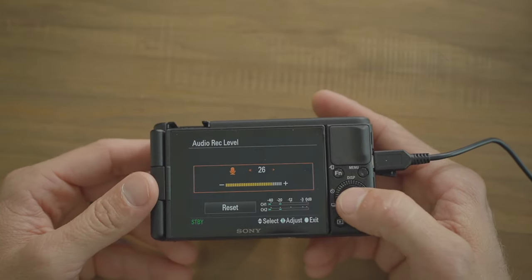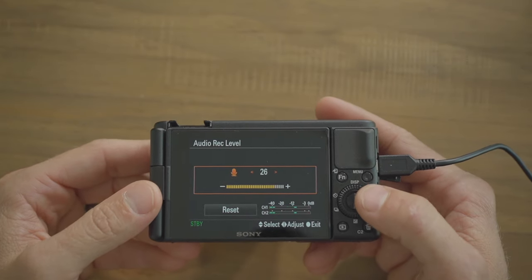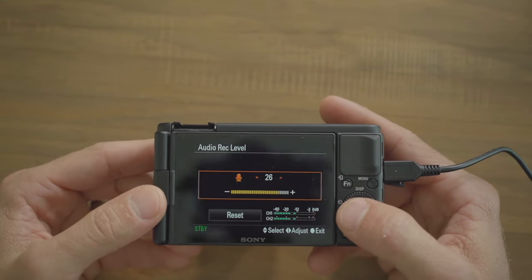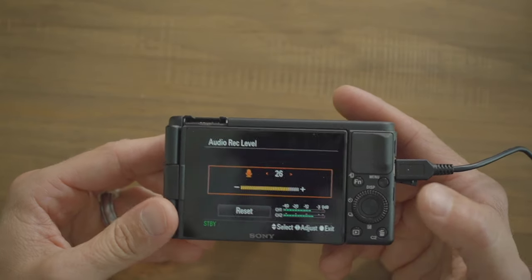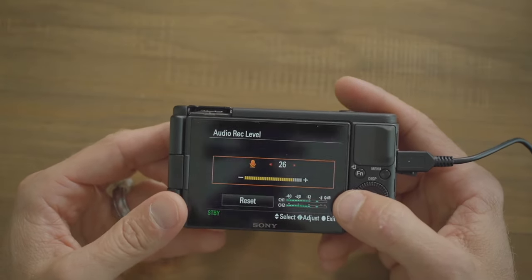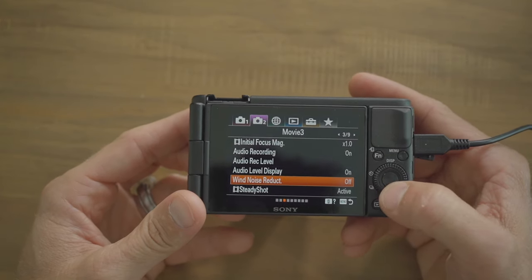For audio record level, you want to keep your audio levels between negative 12 and negative 6 without peaking. Record a test and listen back to make sure you're in that range. I have mine set to 26 with no external mic. With a shotgun mic I'd drop it to about 10, and with a lav mic maybe down to 5. Every voice and environment is different, so always test first.